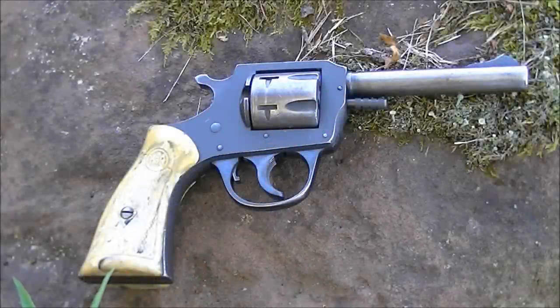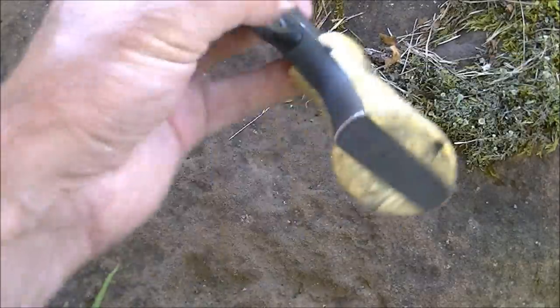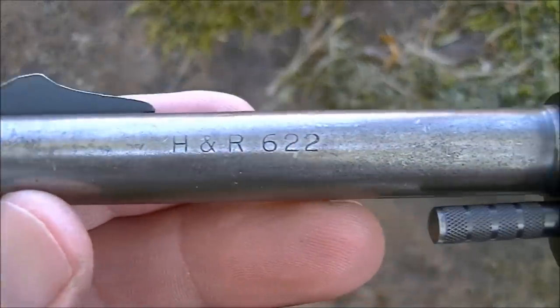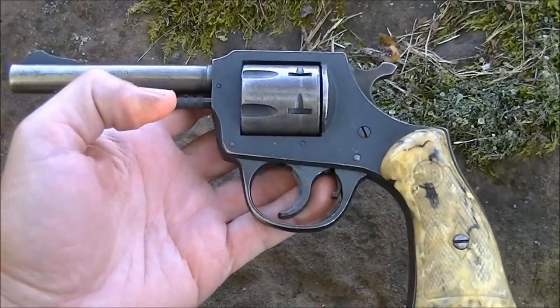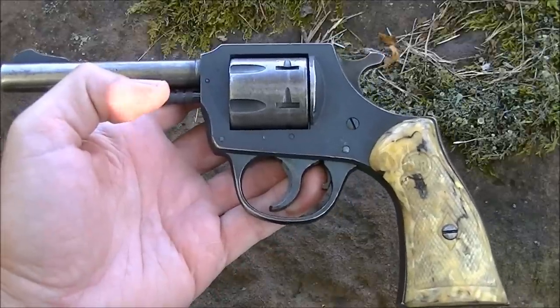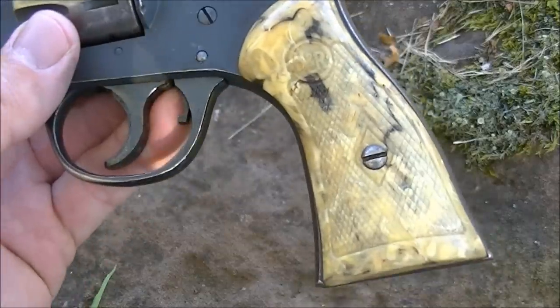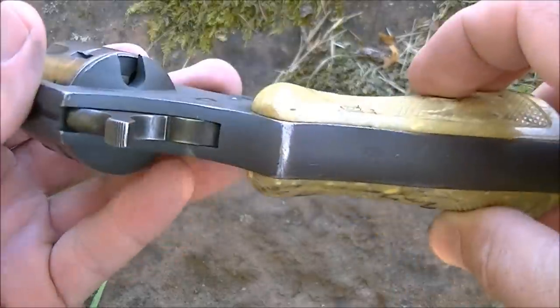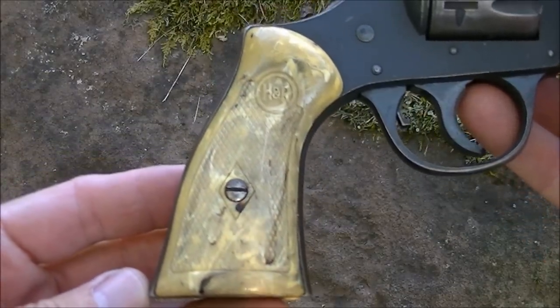Hi there guys. This may look a little bit like a cap gun or a toy, but it is in fact a real functioning revolver. It is an old Harrington Richardson 622 - an economy revolver made probably about 50 odd years ago. The thing that makes it look so much like a cap gun, at least to me, are these plastic grips. They look just like something you should see in a kid's cap gun set.